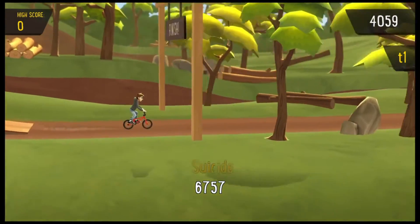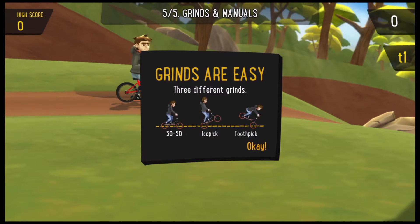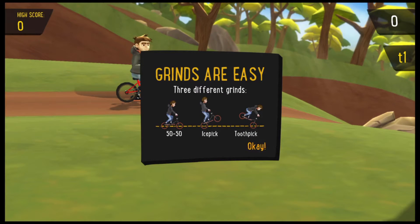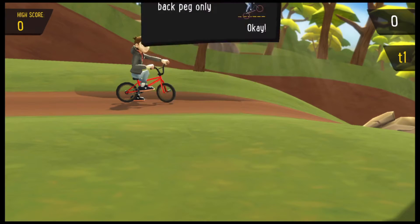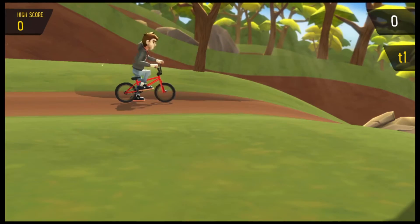On to the next level — learning all about grinds now. They want us to do an ice pick, one peg only on the back peg. Let's go — nailed it, we're rad!